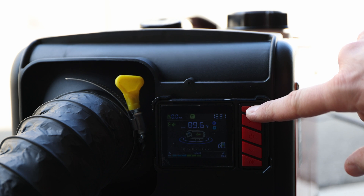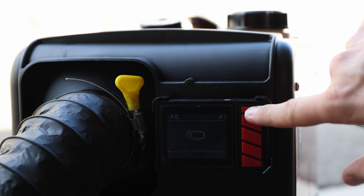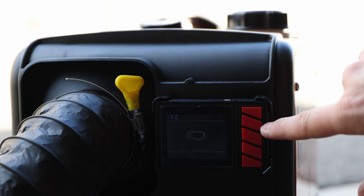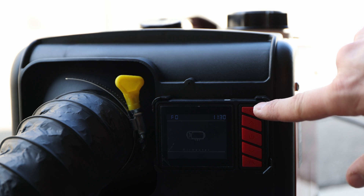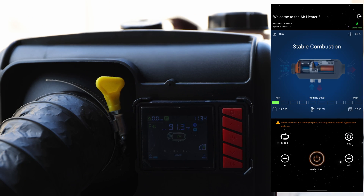For setting the time, hold the setup button for 4 seconds. Now we're in time — confirm and we can adjust accordingly. Confirm with the setting button and exit with on/off. One thing to be aware of: in the Bluetooth app it's still showing Celsius even after the device was changed. So you might have to understand both Celsius and Fahrenheit, but for me it's not a problem.